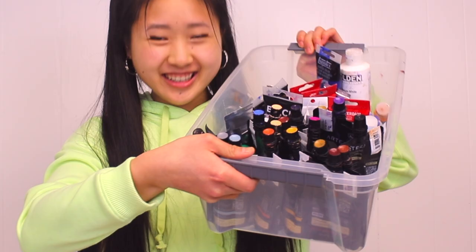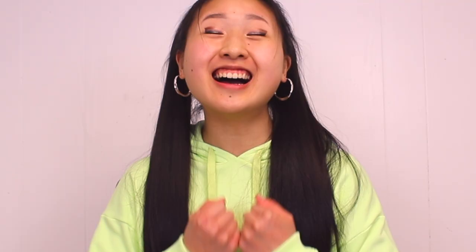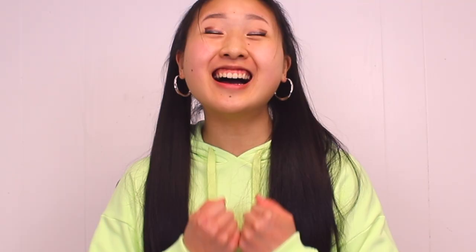Welcome to my paint bin. You really do not need this many colors — so many of these I could easily mix. For example, back in 2019 I made a painting with just five colors. But the reason I have so many is because I'm literally a child and I just get excited to try new brands and new colors.